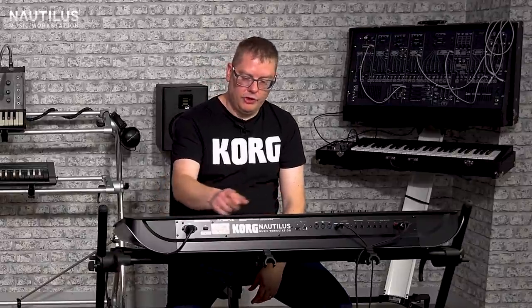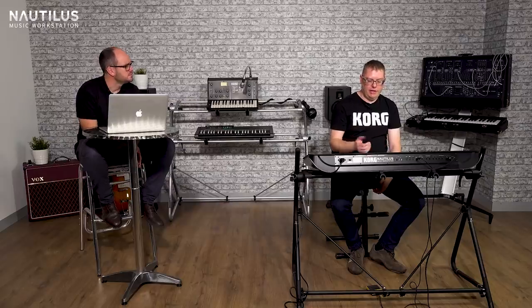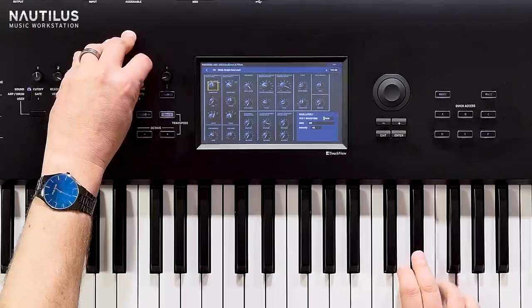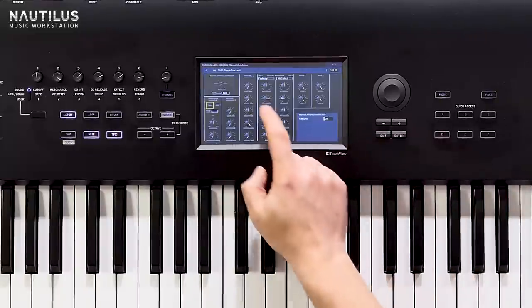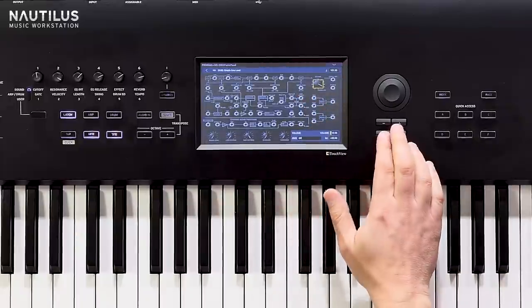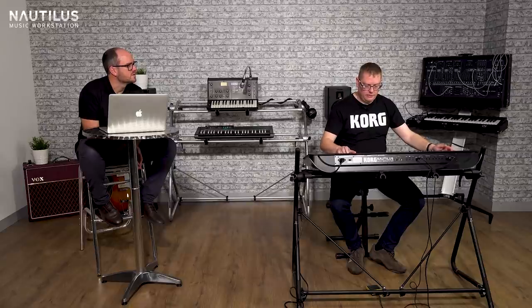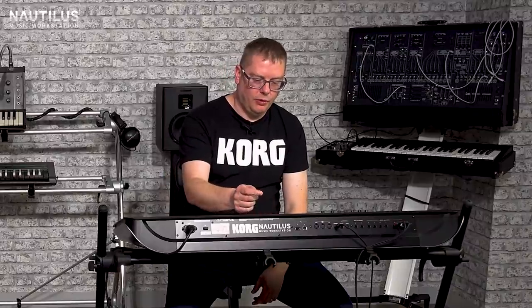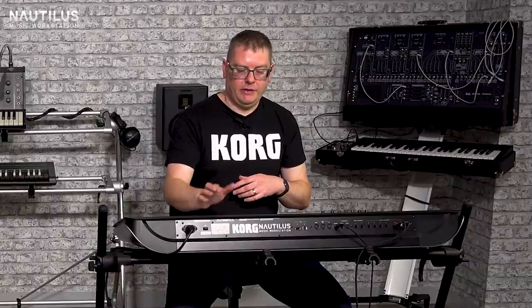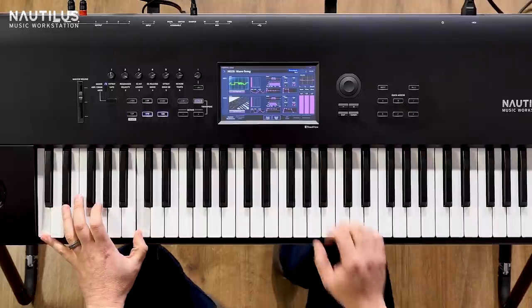Of course you've got some classic legacy Korg synths in there, like the MS-20, complete with your full engine in there and your patch bay as well, so you can do your virtual patching - nothing quite sounds like the MS-20. Using the HD1 engine we can also emulate wave sequencing, so we've kind of got a Wave Station built in here as well.